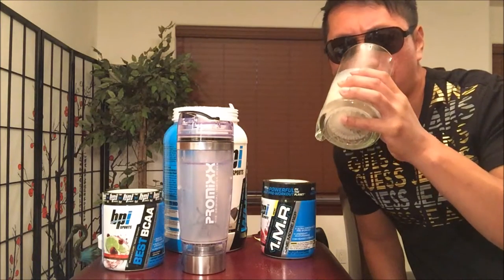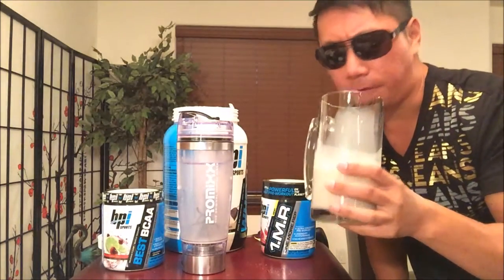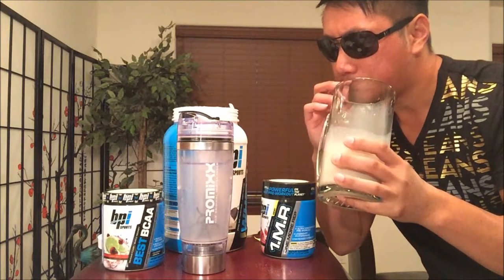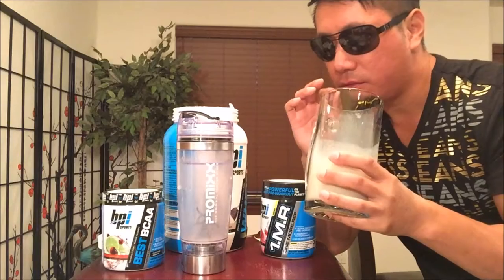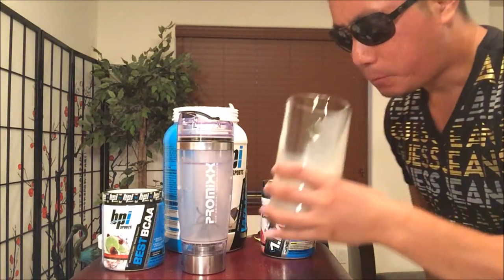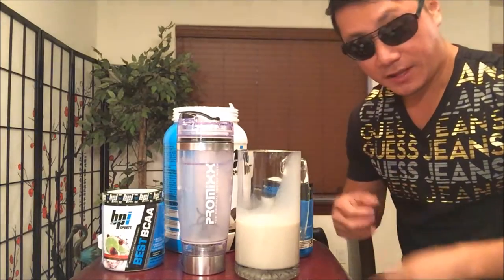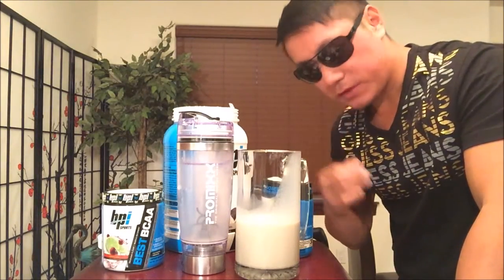Very creamy and smooth. Very rich in flavor. Personally, I don't find it too sweet, but I just like a little more bland personally — I would add more water to dilute it out a little bit. It has a very nice taste to it and the aroma is very enticing.